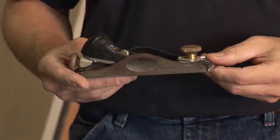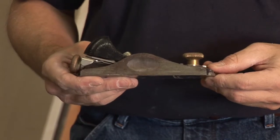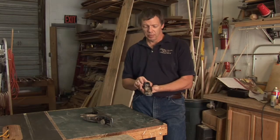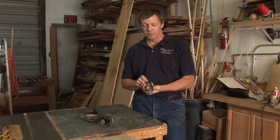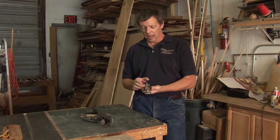There are really just a couple of different adjustments to make: depth of the cut, or where the blade is and how far it protrudes from the bottom; the angle of the blade in the body; and on some planes we can actually adjust the throat — the opening that the blade protrudes through the bottom.